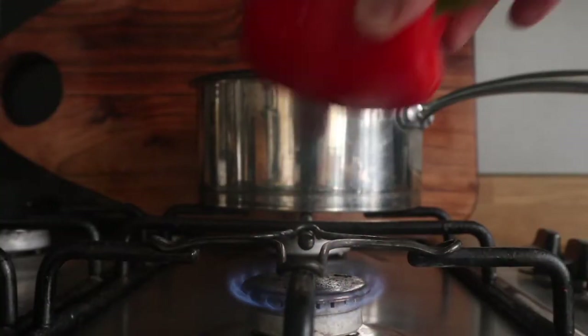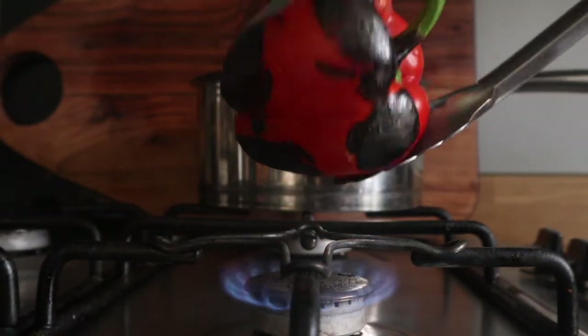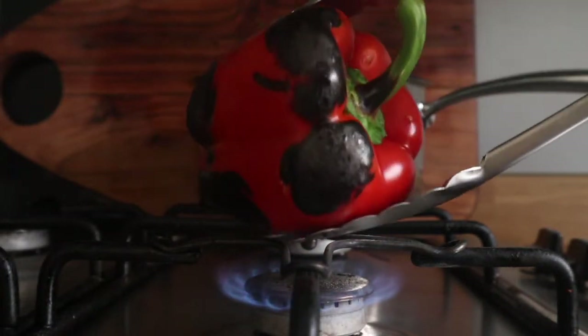I've got a red pepper and I want to char it all over — get it really black. I do it over the flame like so, but you could use a blowtorch. Sometimes you could put it under a really hot grill or broiler.